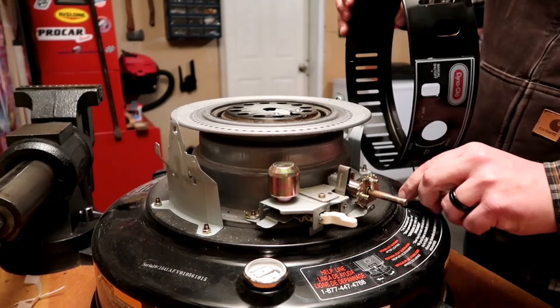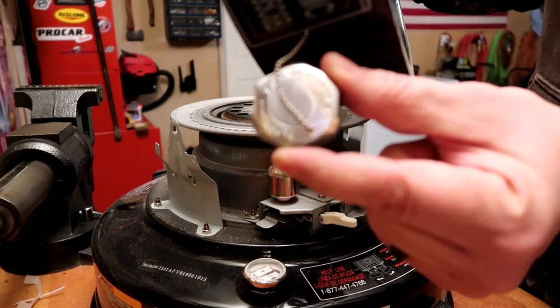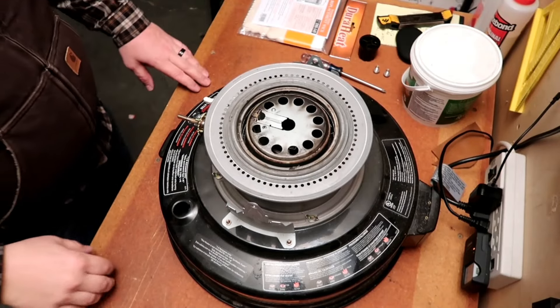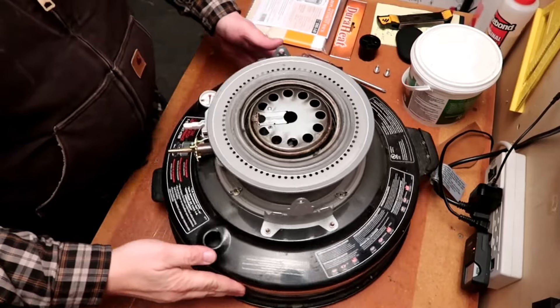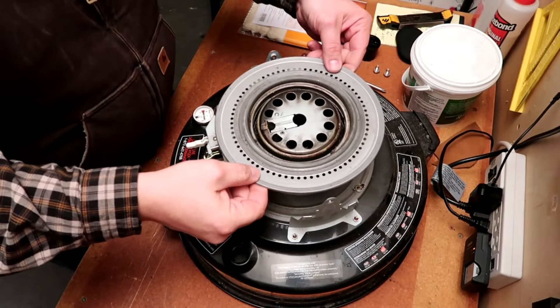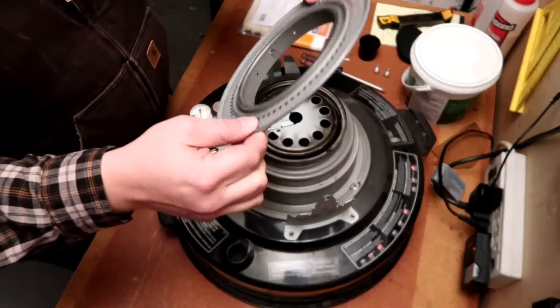Here I am removing that lower housing — it comes right off. I'll have to take the fuel cap off since it's attached, which I'm actually thankful for or I would have lost it by now. Now that we've got that housing off, we'll need to remove the backfire preventer, which will further expose the wick housing.